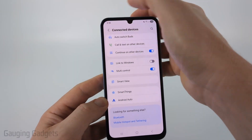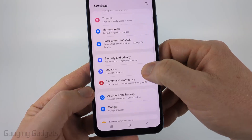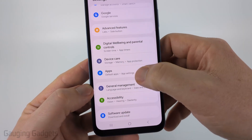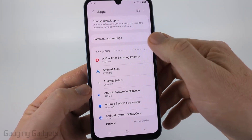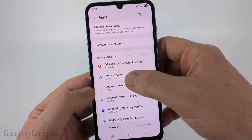Go back to the main Settings page and scroll down until you get to Apps — it should be near the bottom. Select Apps and in the list of apps find Android Auto. You can search at the top if you don't find it right away.